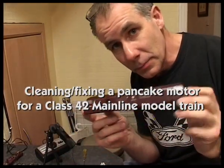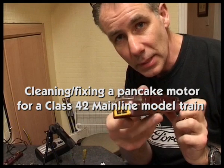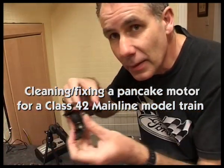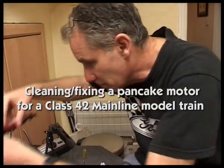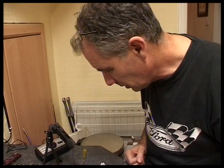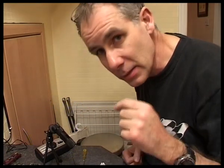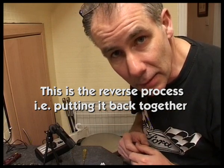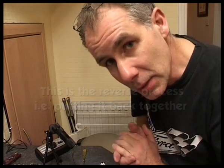Here I am with a Class 42 diesel, a mainline model that I've taken apart and I'm trying to fix the motor. It's a very dirty motor and it's not functioning properly. I'm videoing it so you can see how it all comes apart on this mainline model with the pancake motor.